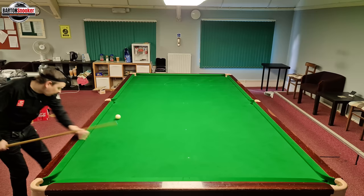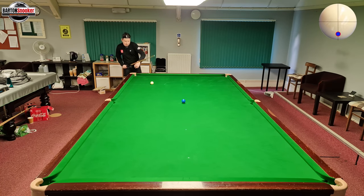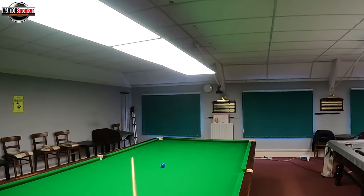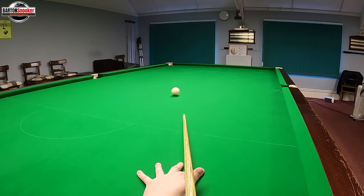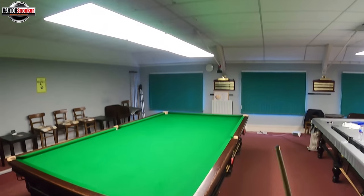Now we've got a long blue, trying to screw into the pocket where I'm cueing from. So I've potted the blue and I need to get the white to screw all the way back into the corner — not an easy shot. You've got to really get through the white and cue nice and straight, aiming at the bottom of the white ball, really get the screw back on there, push through, and the white should zip back and come into the pocket where you're standing.